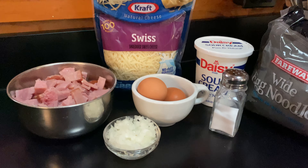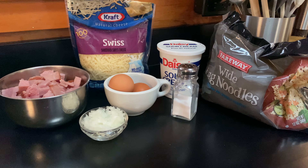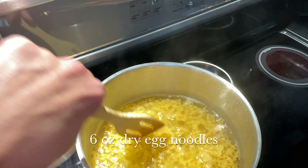All you're going to need is your leftover ham, diced onion, a couple of eggs, shredded Swiss cheese, sour cream, and noodles. I'm going to cook about half of a 12-ounce package of noodles today.